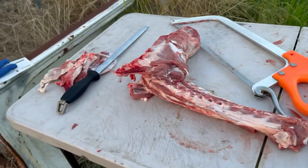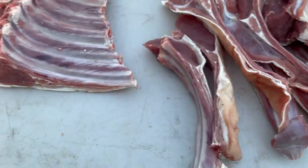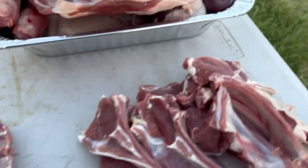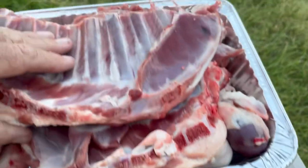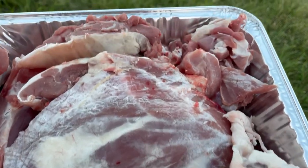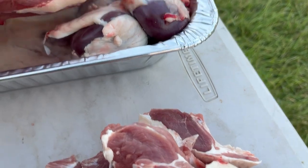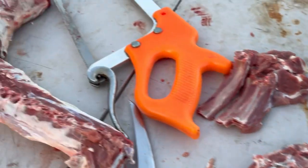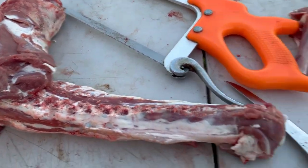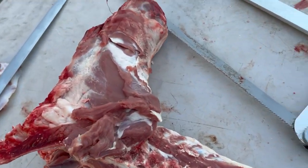Just over here at the moment cutting up some lamb, enjoying the cool of the evening. Got some little cutlet chops, some ribs for the smoker, and a small shoulder roast. Some wide bone chops, a couple of shanks, a few off cuts. That's the kidneys just there as well and we're going to do the neck next, then the roasts are all ready to go — roasts and loin chops. A few more minutes and we'll have it all packed.